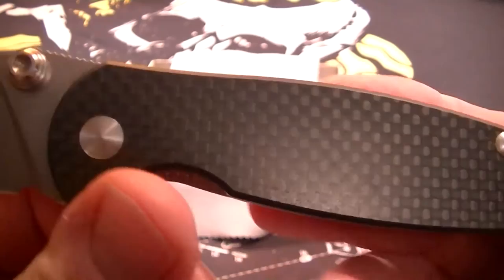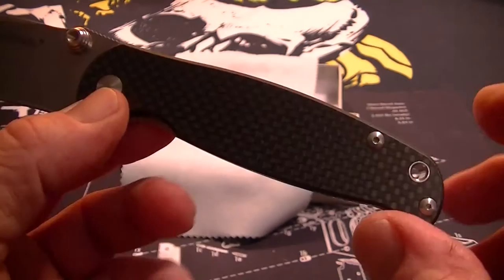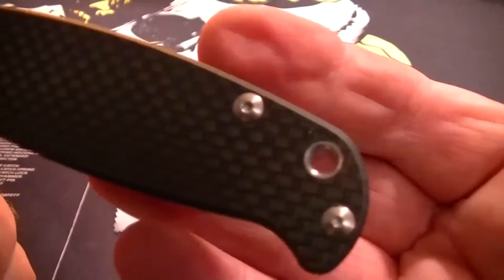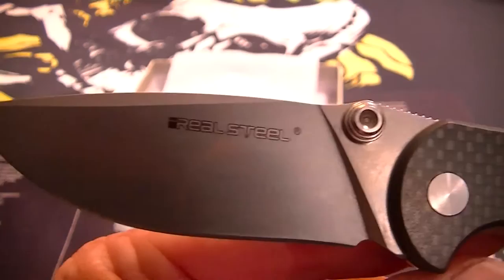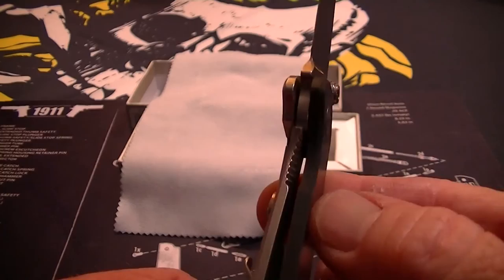It's a nice blade overall. They're calling this a hunter — the H6 Hunter — but I think it makes a great EDC blade too. Nice big lanyard hole. Check them out, very nice quality, well constructed. Thanks for watching, please rate, comment, and subscribe.